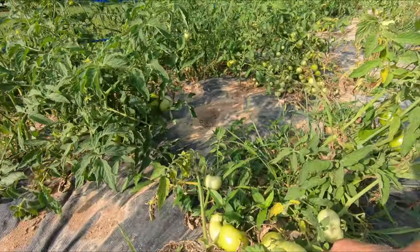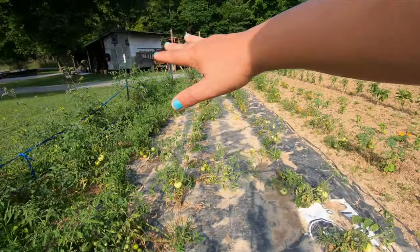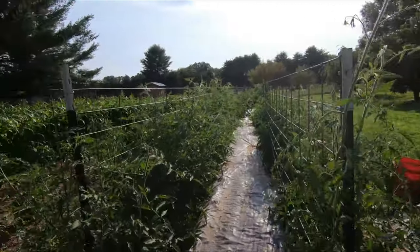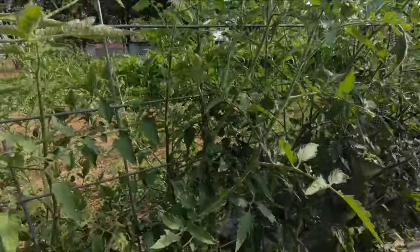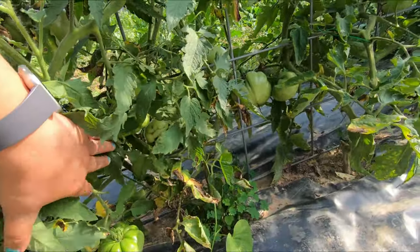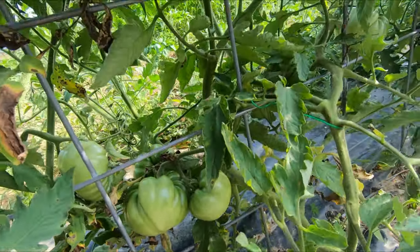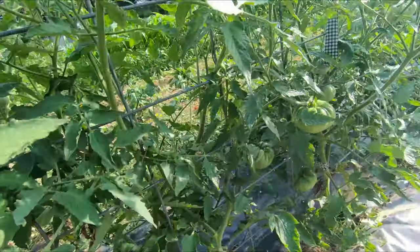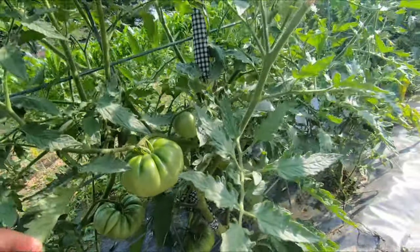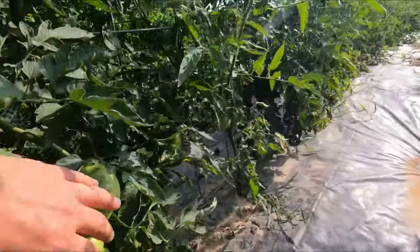We just have tomatoes galore. All these may end up being scalded on these little guys — we'll see. But these indeterminate tomatoes — we have so many tomatoes and they definitely are not being scalded. We're just going to have so many tomatoes, which is great and we're okay with that. These will be great canning tomatoes. They'll be great big slicers.